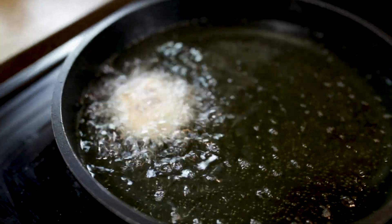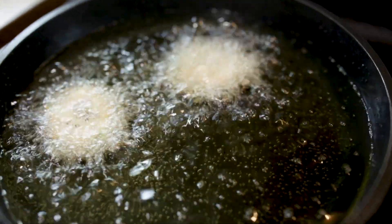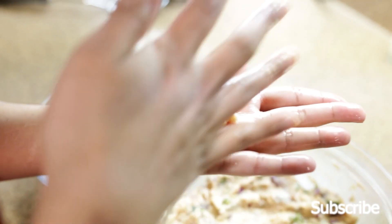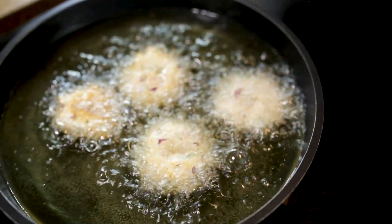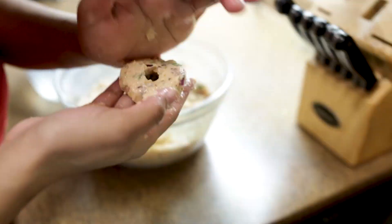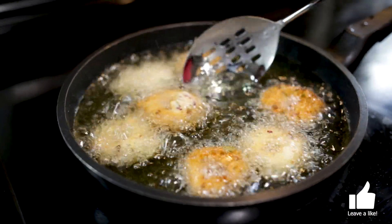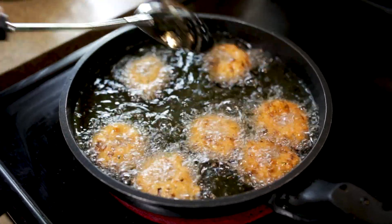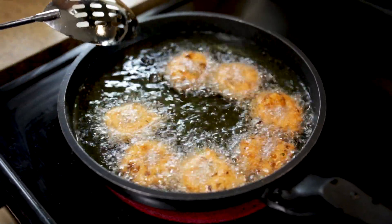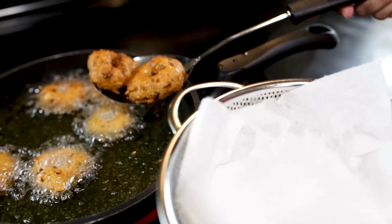After shaping with wet hands, add the pieces to the pan. You can do this for a while. You can put them in place with a spoon. Cook until you get a golden brown on one side, then flip. Use medium heat and high heat as needed.